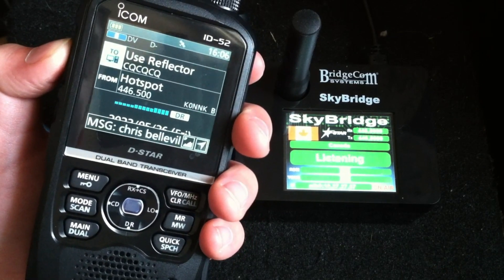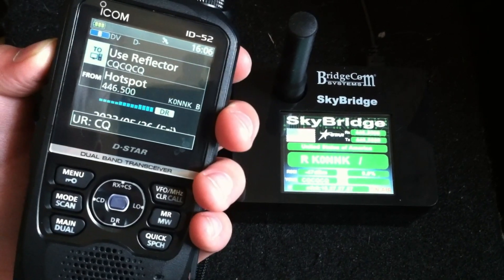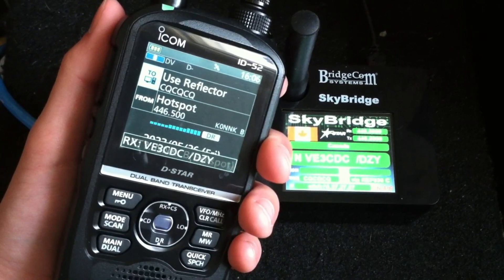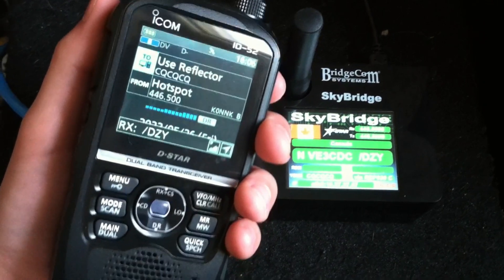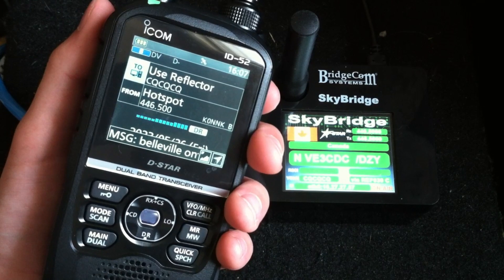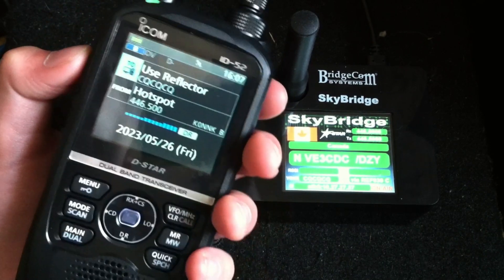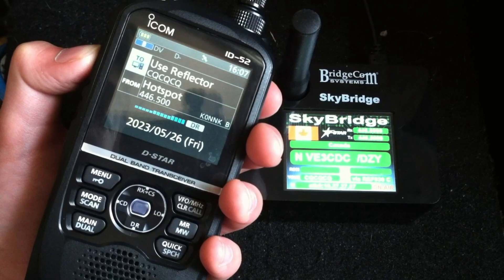The numbers are 311 — XLX 311. Our main module right now is Charlie. I got that written down, and I will check it out sometime. Maybe we can have a QSO again sometime. REF 030 Charlie is quite a busy reflector, so I don't like to tie it up too long. Anyway, 73 — you're sounding good. Take care, and hope to speak soon again. K0NNK from VE3, Charlie out to Charlie.